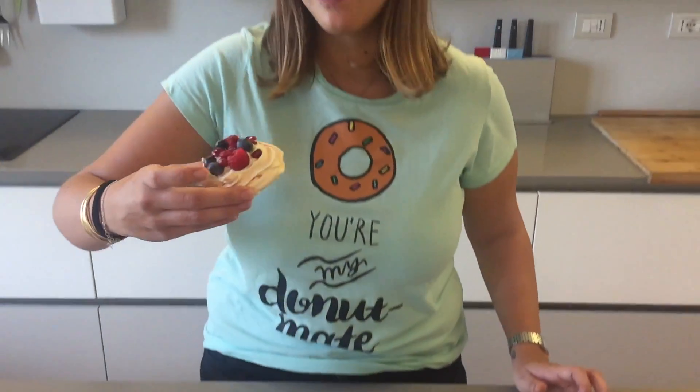And now I get to taste one! Yummy yum! The meringue instantly blends with the cream — you get that sweetness, and it's crunchy on the outside and really chewy marshmallow on the inside, and the berries are just so fresh and mega refreshing. It's so good!